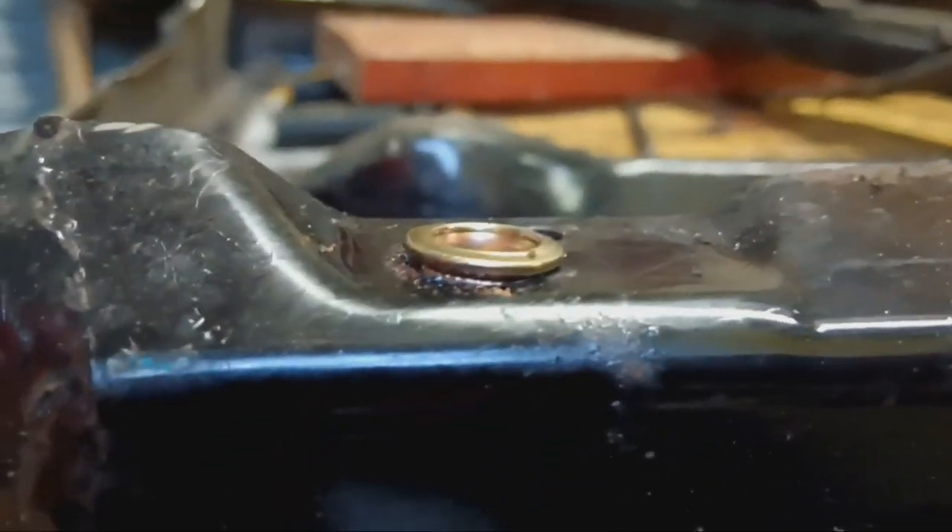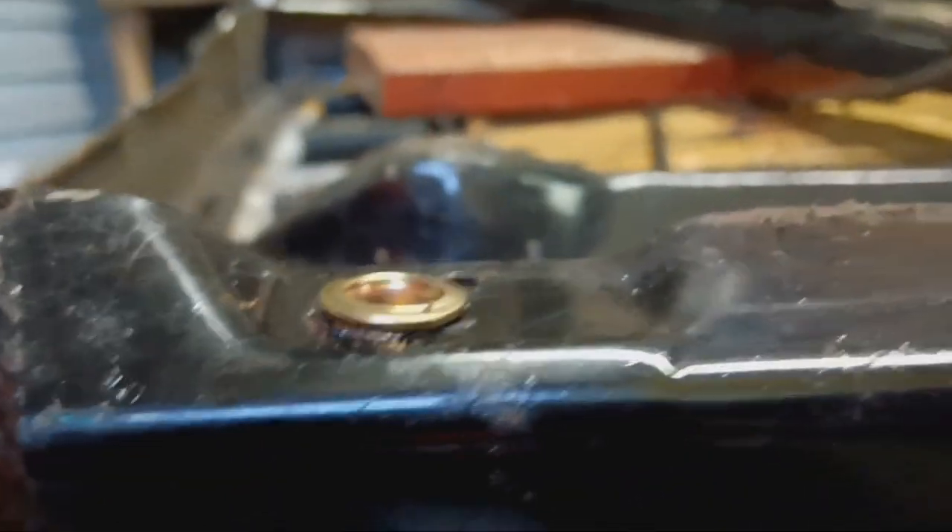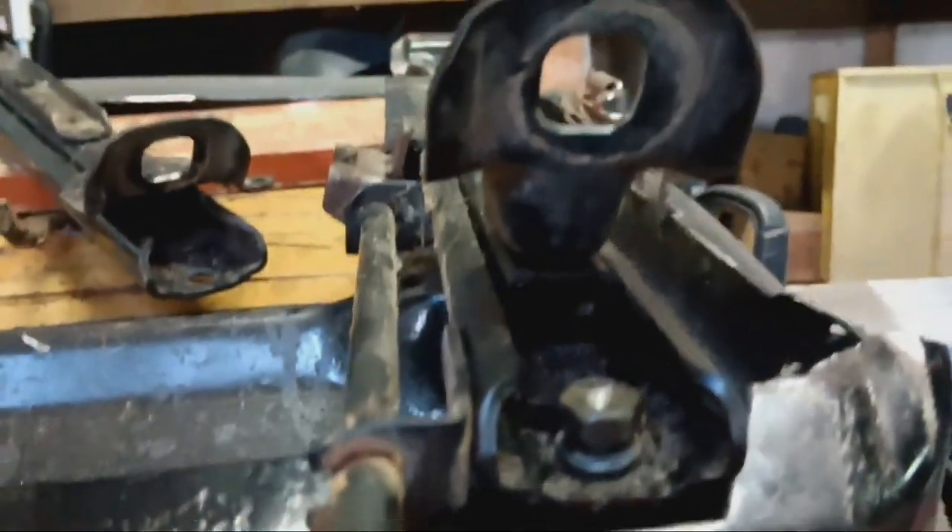I don't think it's sitting down quite well enough - it's sitting up, I don't know why. I don't really care much - I'll put that bolt in and then I'll go work on the back.